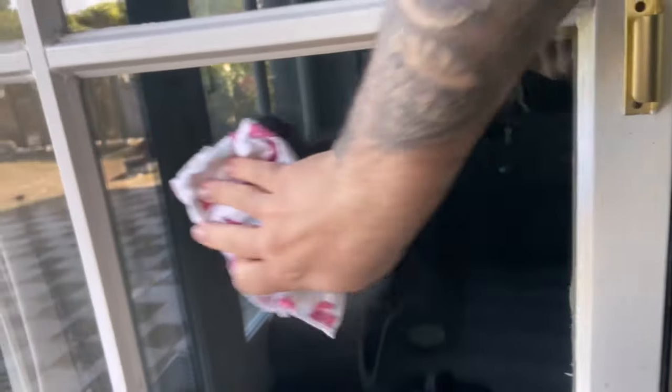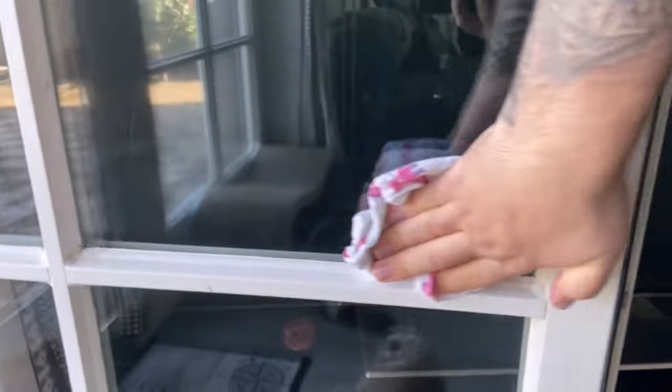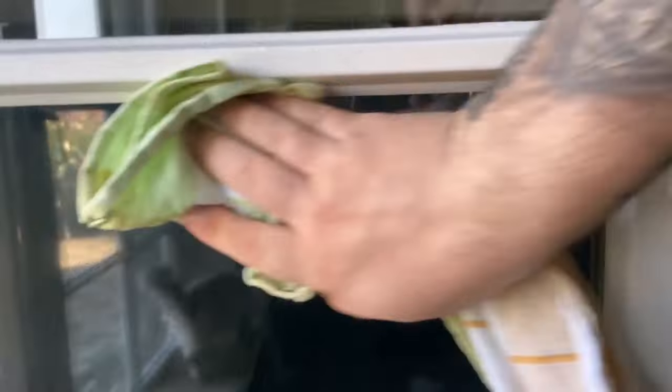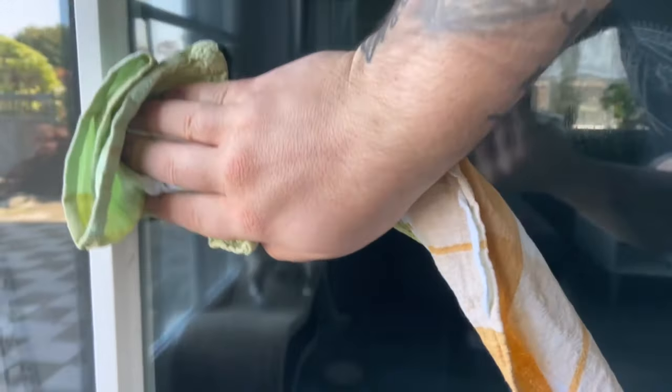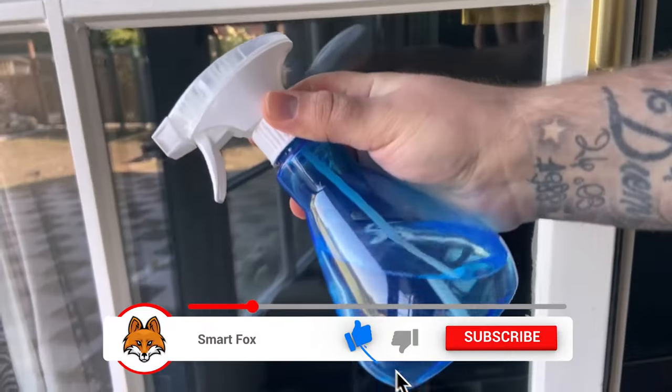The best thing to do first, however, is to remove the coarse dirt with pure water. Simply dip a cloth in water and wipe the windows roughly so that most of the dirt is already completely gone. Then rub dry again briefly, and then we can take our miracle product to hand.